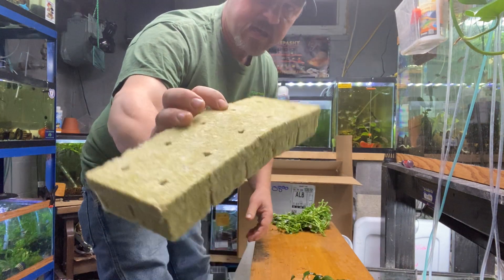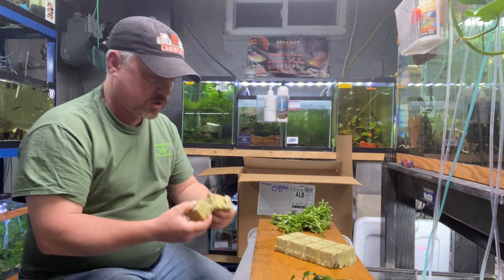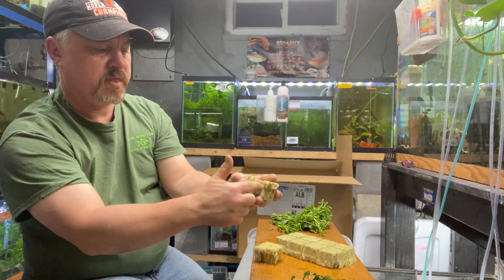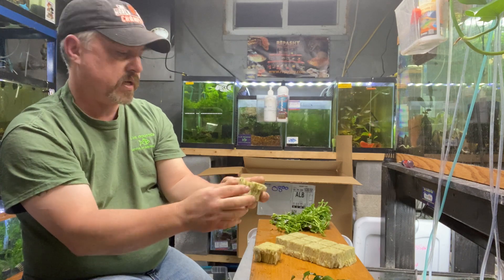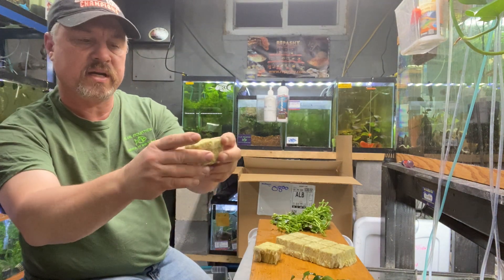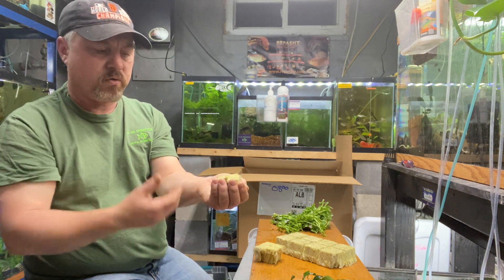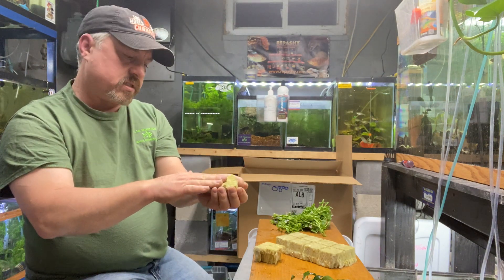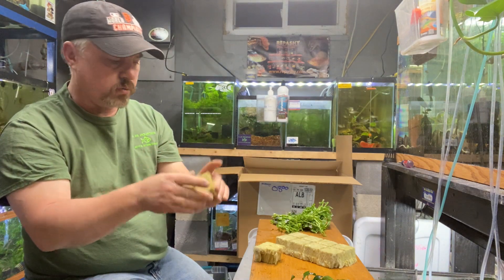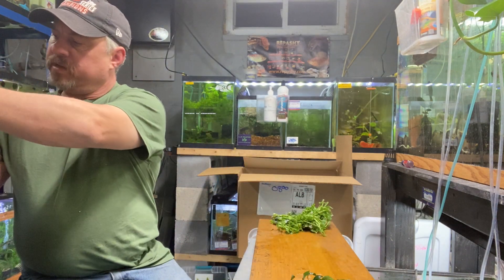Rock wool — I also have this for sale. This is how I pot plants. They split the rock wool, put the plant in, and stuff that into a two-inch netted pot and you've got a potted plant. It holds nutrients really well, taking the place of the substrate. I buy this for potting my own plants, but I'll also sell it to you if you want to try it.